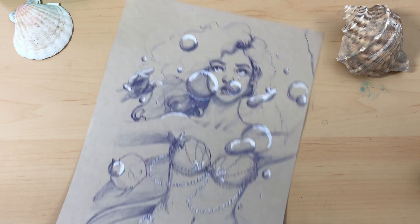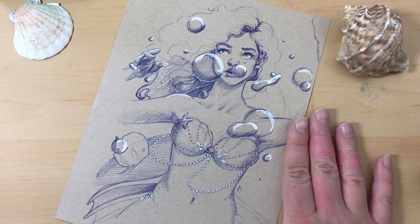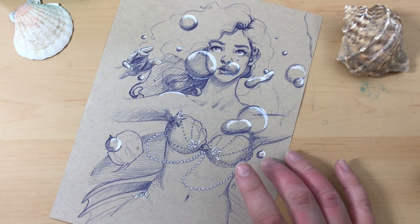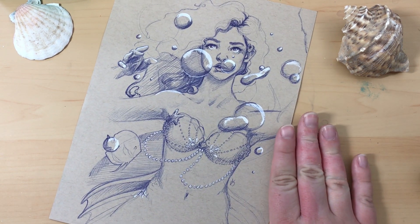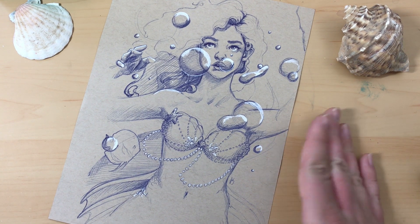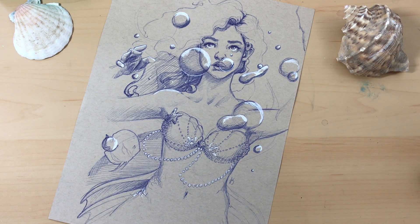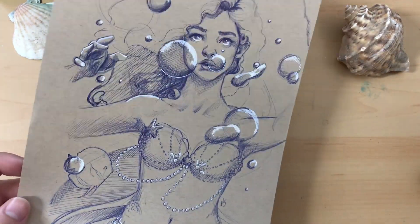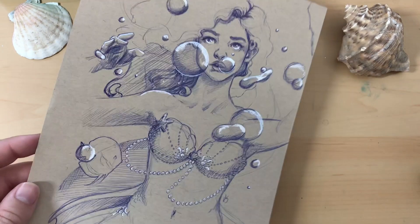For day six I did a ballpoint pen sketch. If you follow me on any of my social media or have seen any of my sketching videos, you know this is one of my preferred methods of sketching — using ballpoint pen. Just a cheap Bic ballpoint pen, the blue one. I like the blue one. For the highlights I used a Jelly Roll white gel pen.